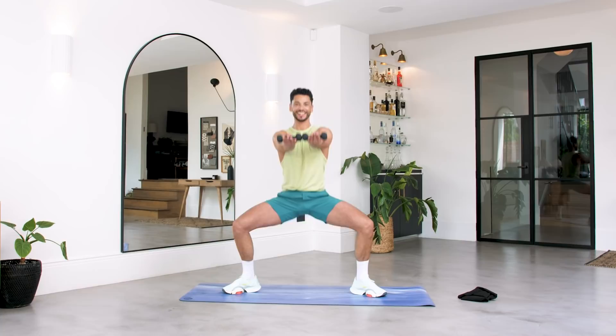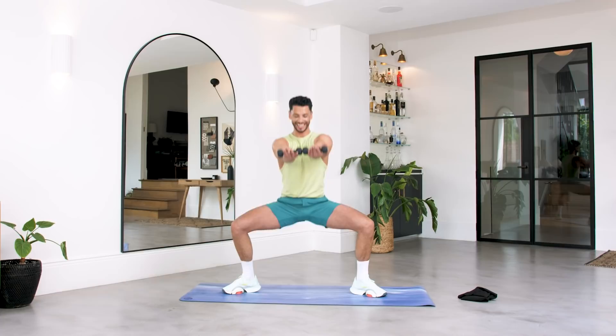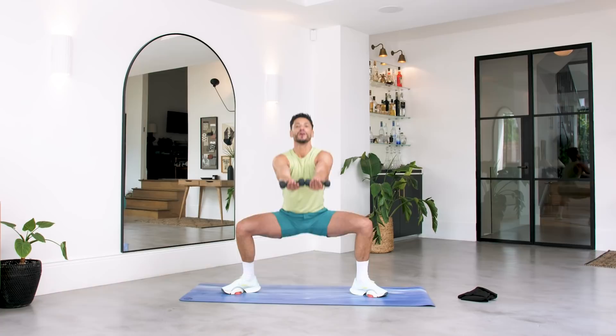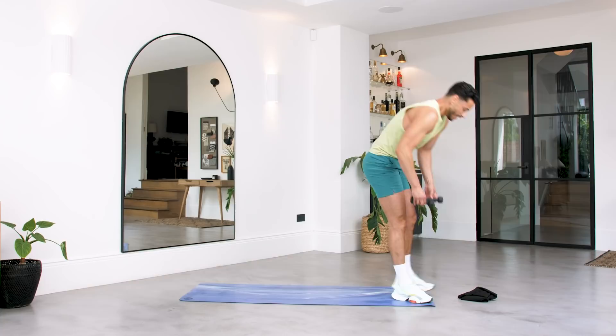Roll those arms up, bring them in — we're here for a pulse. This is where the burn happens. Ten, nine, eight — keep those arms up — six, five, drop it lower, four, three, two, one. Squeeze up and down.